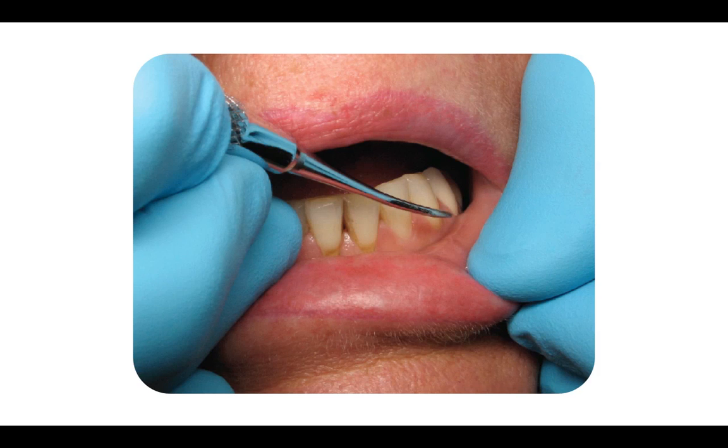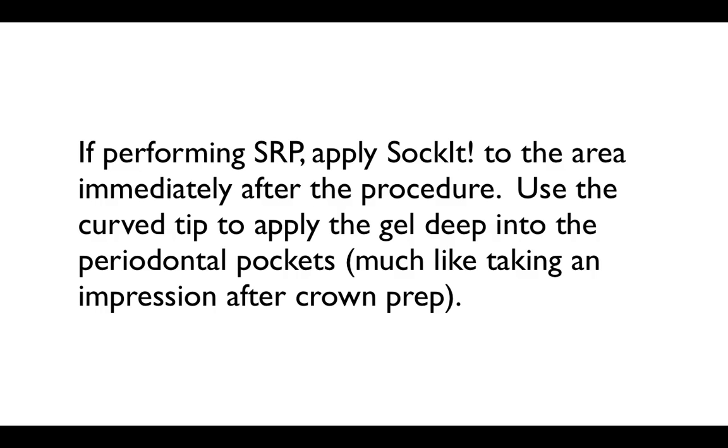Here is a picture of a patient who definitely needs a little prophy. If performing SRP, apply Socket to the area immediately after the procedure. You can use the curved tip to apply the gel deep into the periodontal pockets, just like taking an impression after a crown prep.